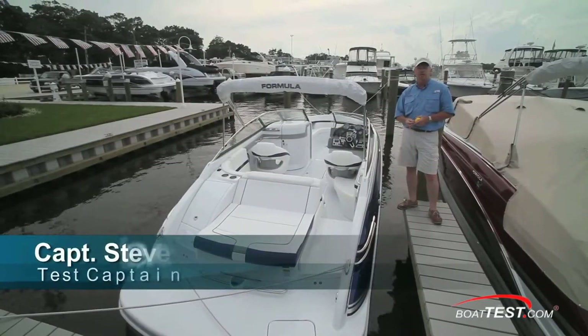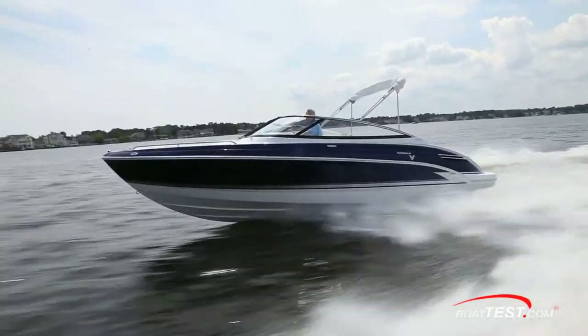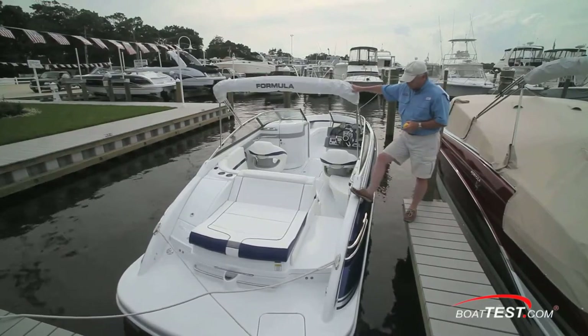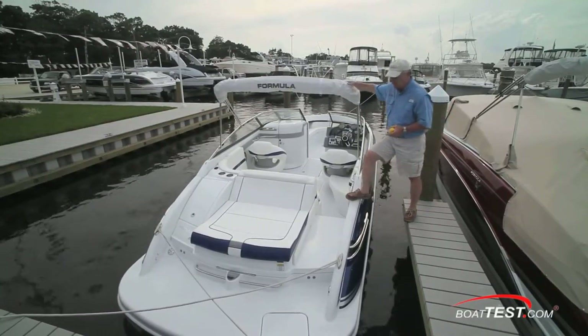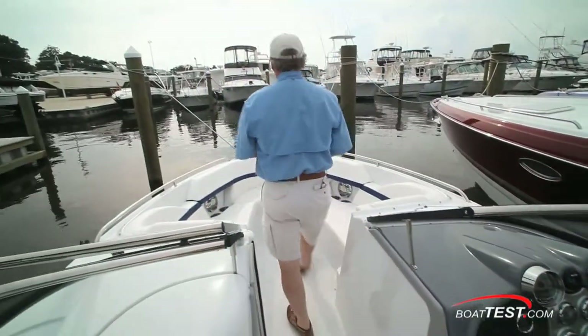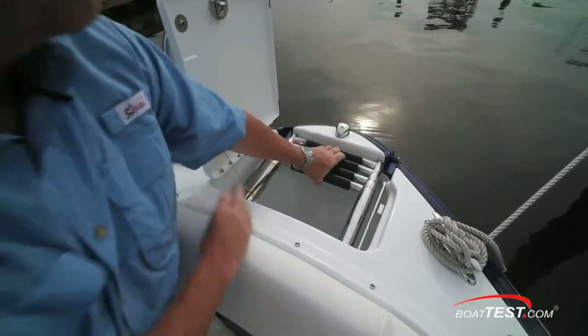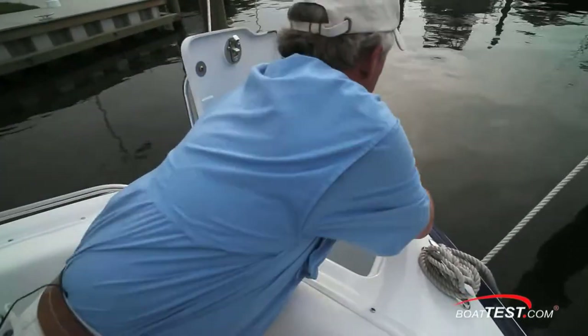Captain Steve for BoatTest.com, and today we're going to be doing a features walkthrough of the 240 Bowrider from Formula Boats. It's an upscale boat, and the first thing I notice is that there's non-skid on top of the cap rail so that you can step on from a fixed pier. We'll start our walkthrough at the bow, where we have an anchor locker. Underneath, a four-step beach re-boarding ladder.